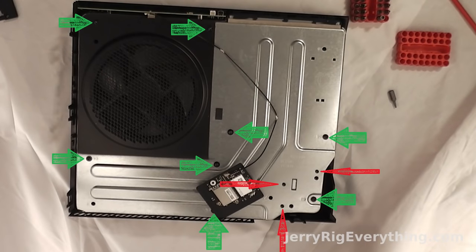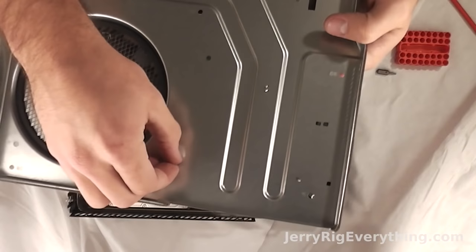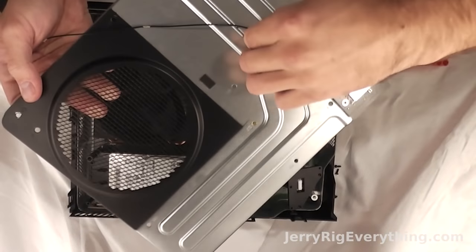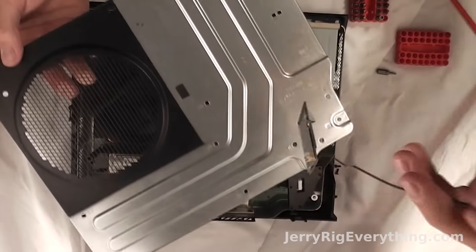Now here are some freakishly long screws that hold everything together — these are the green ones. The red ones are shorter screws around where the Wi-Fi/Bluetooth circuit board thing was. And then once all the screws are out, the top metal piece lifts away. The little metal tabs are what hold the wire cable in place, so bend those back and then the wire cable will come away from the top metal piece.